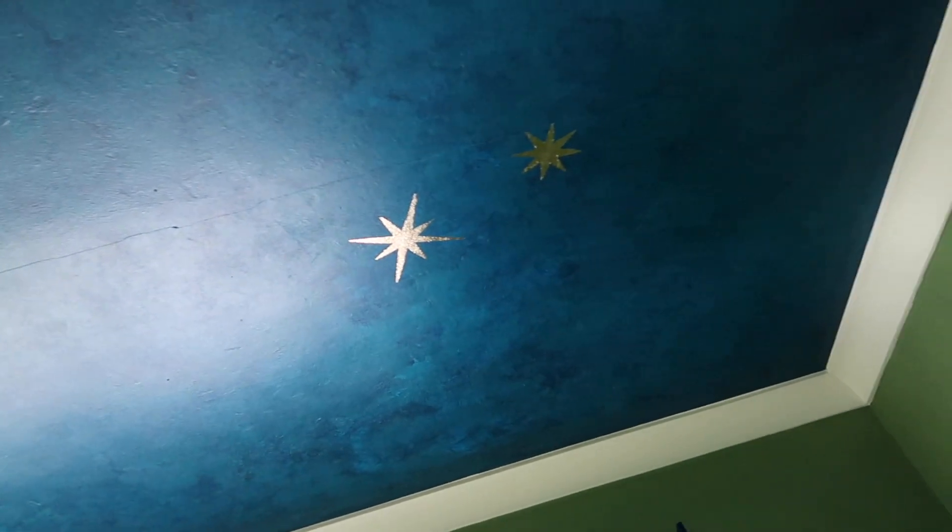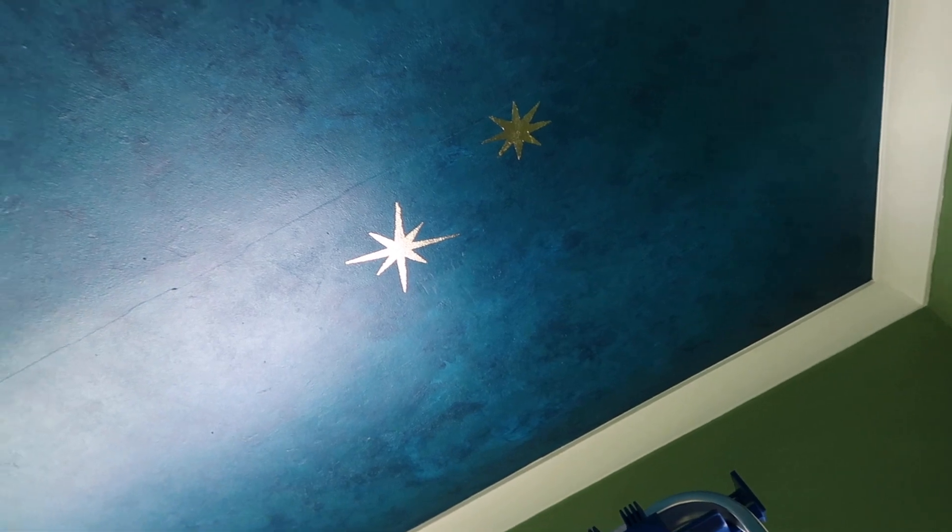Earlier I did mention that I had another easter egg planned amongst the stars. The other one that I've made is right up there — and that's the second star to the right, from Peter Pan, another well-beloved classic favorite of mine. And that particular star is the only one of that shape included amongst the stars on my ceiling.